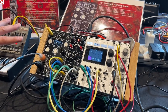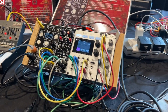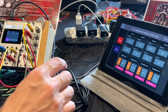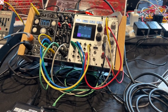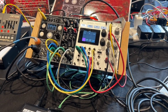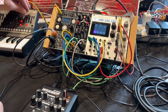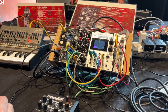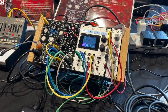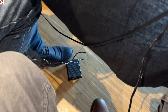Sometimes it doesn't match musically because we have made some modifications on the notes. If you want to adjust, you can make a solo — so we see that we are in solo mode.